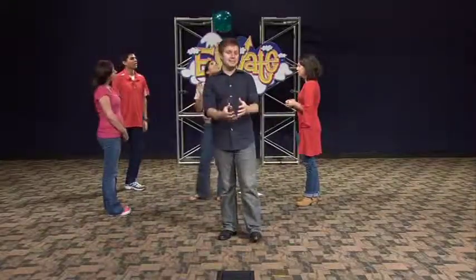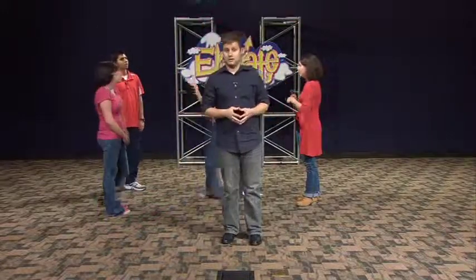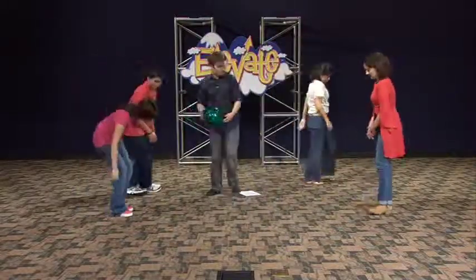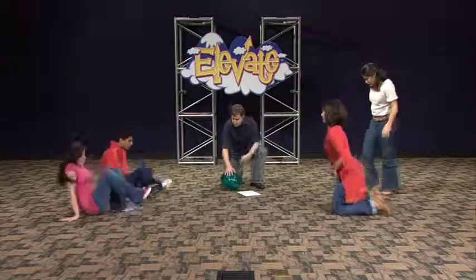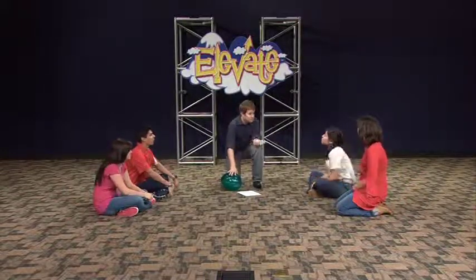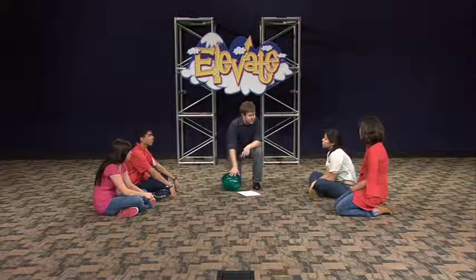Now you're going to want to continue the activity until everyone's had a chance to be in the middle. When you're ready to close the activity, close it something like this. Alright guys, great job. You guys have a seat. I think you guys did a fantastic job — not only being in the middle, but especially when you were encouraging the one who was in the middle.